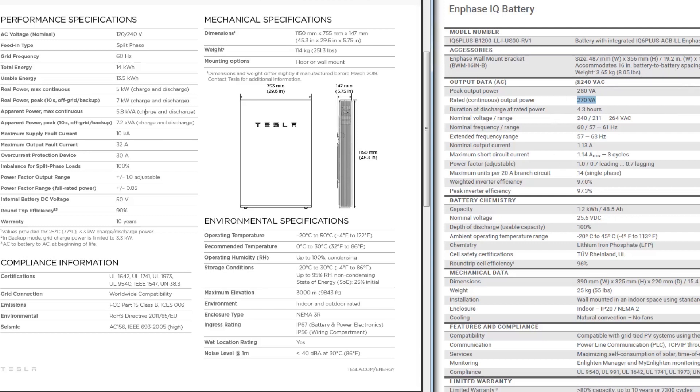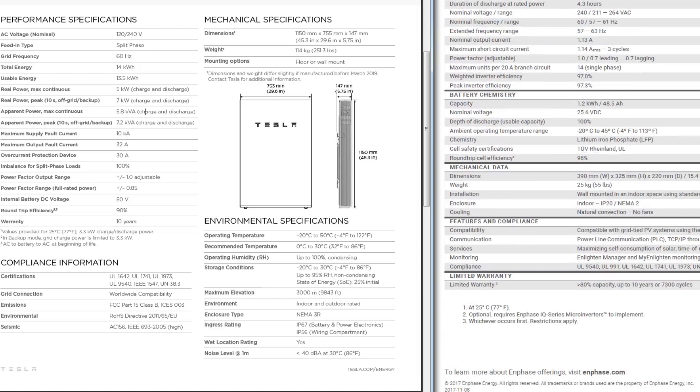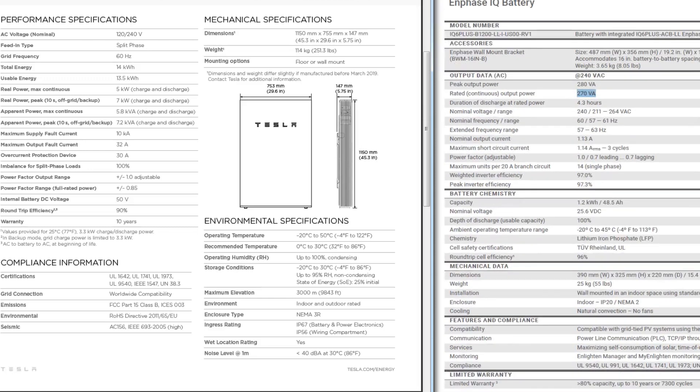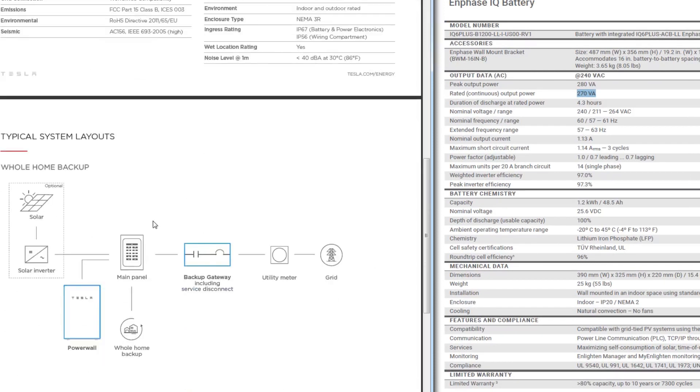With the IQ batteries, you cannot do any sort of backup. If the grid goes down, your house goes down, your solar doesn't produce, your batteries won't put out any electricity — everything shuts off. Whereas with the Tesla Powerwalls, you have a gateway that is an automatic transfer switch that disconnects from the grid and allows your house to run separately. That allows your solar to keep producing during a power outage, without producing back into the grid — and that's to protect linemen who may be working on the lines.